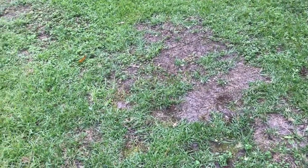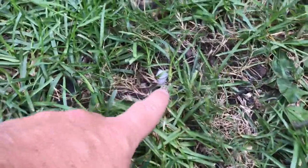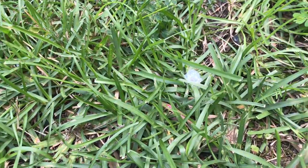It feels good to actually find a culprit as to what's causing all these problems. But look at this — there's another one. And around this grass you can see all the faded color. I've got a lot of this Spittlebug larvae everywhere over here in this particular area of the lawn.